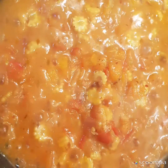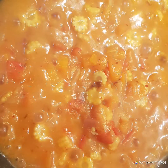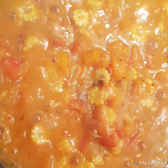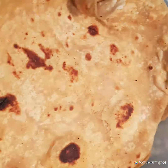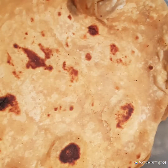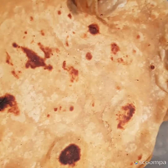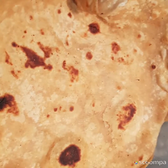Sauté nicely until the masala smell leaves the pan. Then add the cooked baby corn and baby carrot along with their cooking water — use minimum water — so that the vitamins in the vegetables are not lost. There is no need to drain the water; add it all to the masala and mix well.